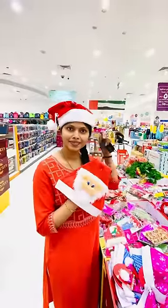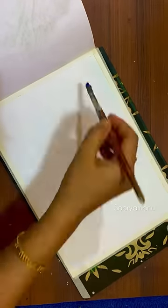This is a beautiful Christmas drawing for Christmas time. I am doing an acrylic painting here.